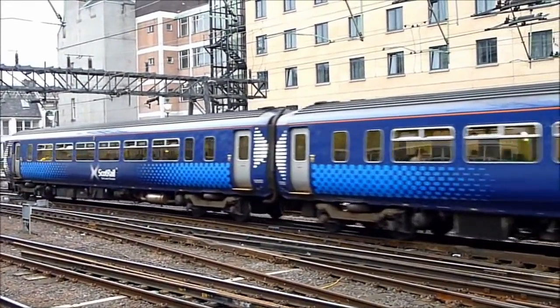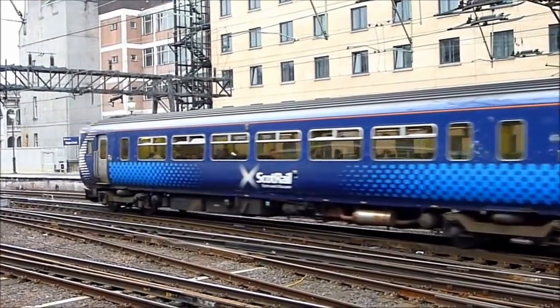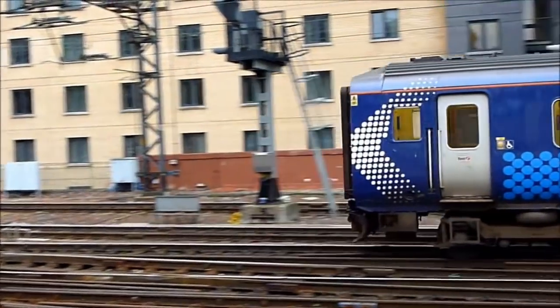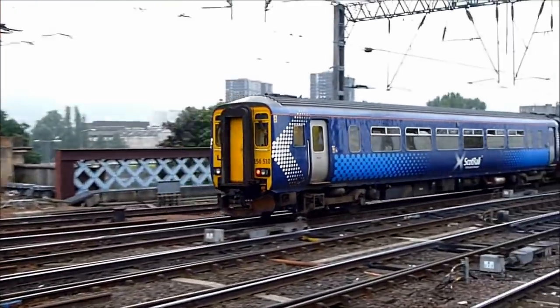These are energised using a carriage key to turn a rotary switch situated on the cab bulkhead. Units operated by Abellio ScotRail have additionally been fitted with door control panels near the centre sets of doors for the convenience of the guard.